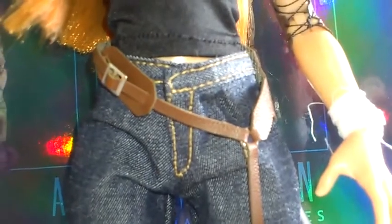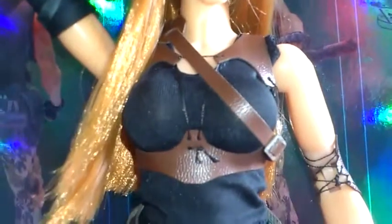On her knee there is a leather sort of strapping. Her gun holster is a leather sort of strapping as well — it goes from the leg, connects up to the leather that goes around her waist, and that also connects up to the leather around her chest.